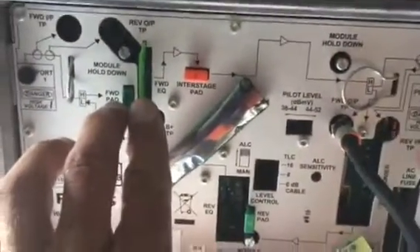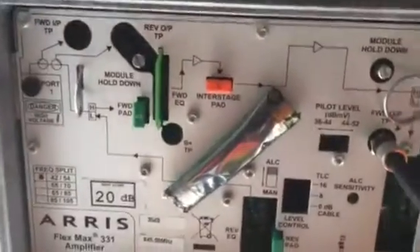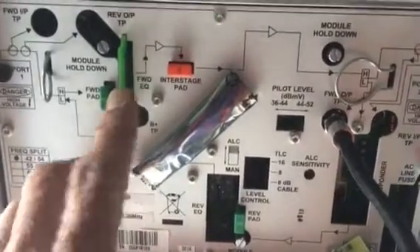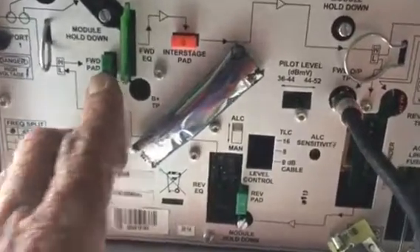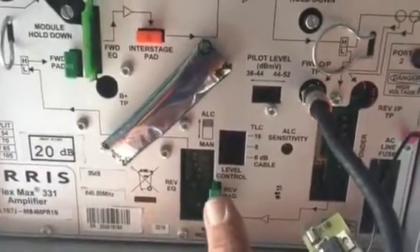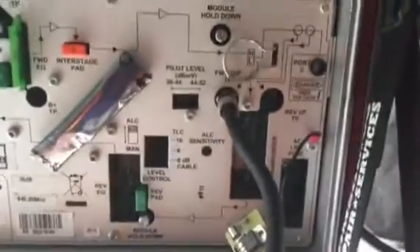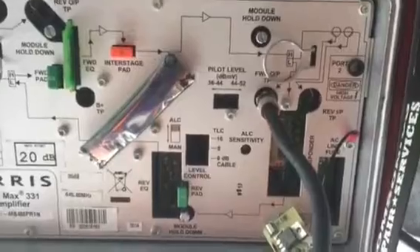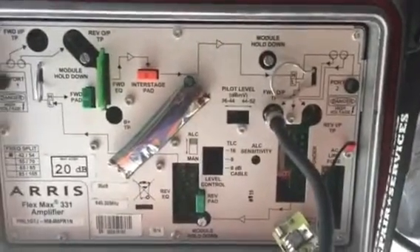So remember: first, get your interstage pad and EQ stuffed with something. Next, check the tilt on your meter and adjust it with the equalizer until you get the desired tilt. Then and only then, change the forward pad to get the overall signal level you're looking for. The next step is to adjust your return with a pad and an EQ — we'll talk about reverse EQ; this one has a jumper. In another video, we're going to talk about setting up AGC or ALC. Hope this helps with basic amplifier adjustments.